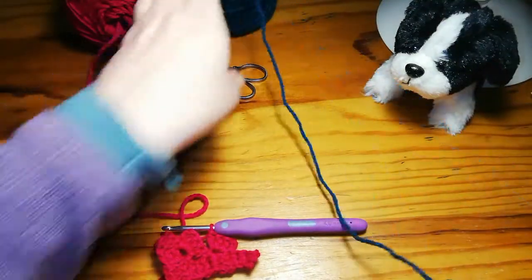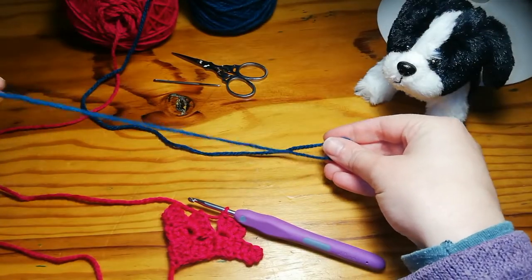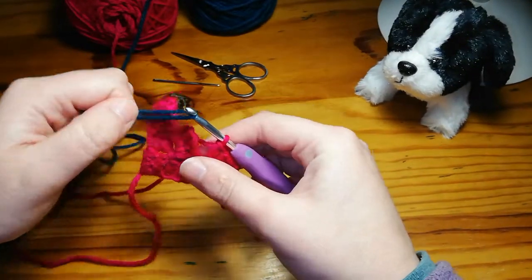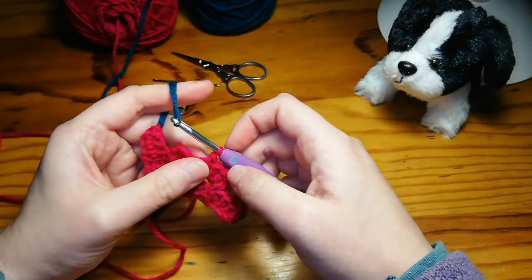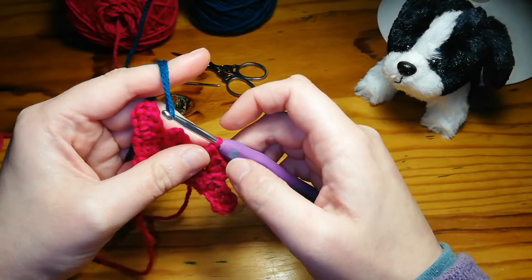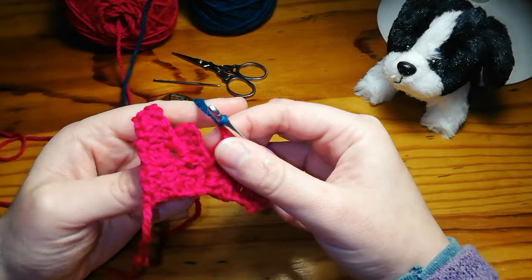We're just going to do a simple color change from one color to another. Make sure you've got a nice decent length of a tail, just put it onto the hook like that. If you're more comfortable, you can use a slip knot, but I would suggest eventually getting off that — otherwise you just get little hard bumps where your color changes are. It's totally fine if you're more comfortable that way.